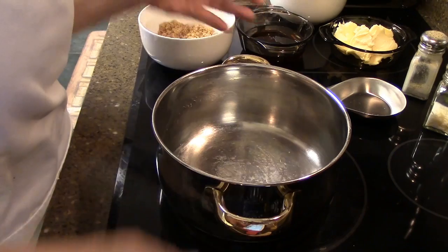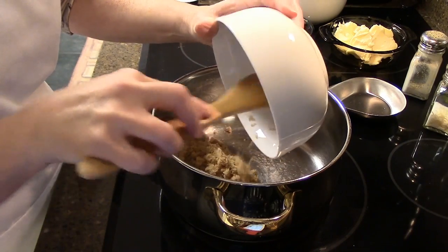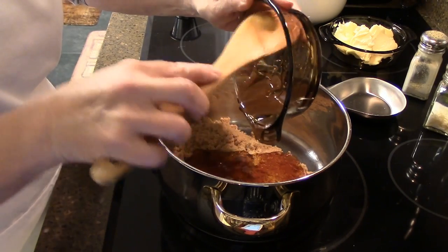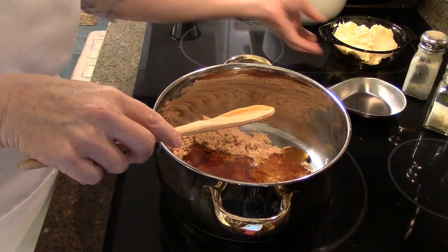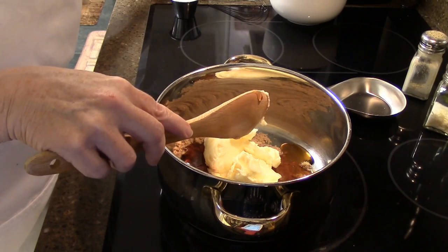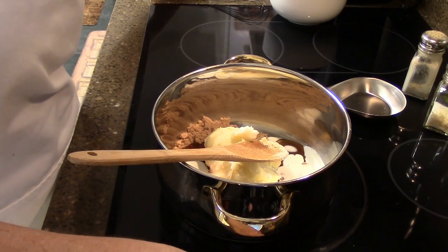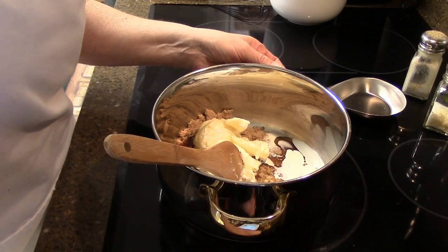We're going to bring together one-half cup of brown sugar, a half cup of honey — oh it's looking so yummy already — two-thirds cup of butter, and also three tablespoons of whipping cream. We're just going to get that to boiling over medium-high heat, and then we will add our pecans.